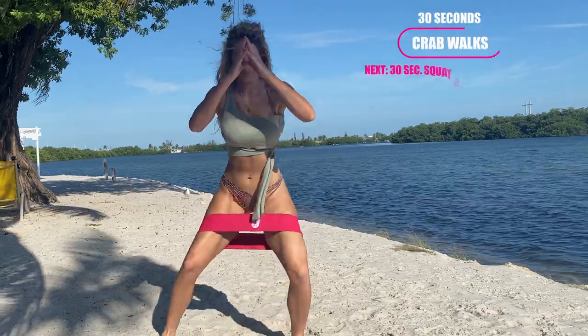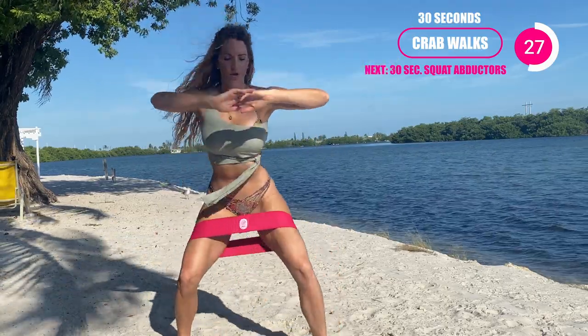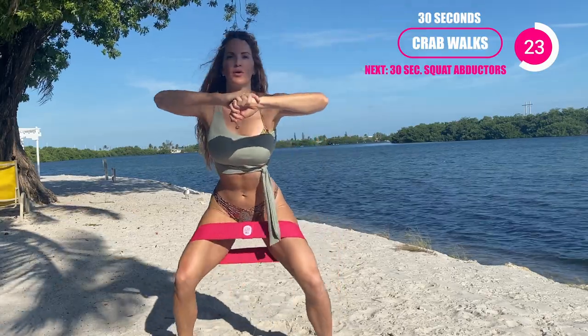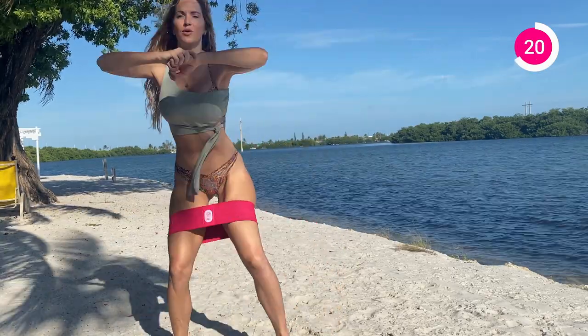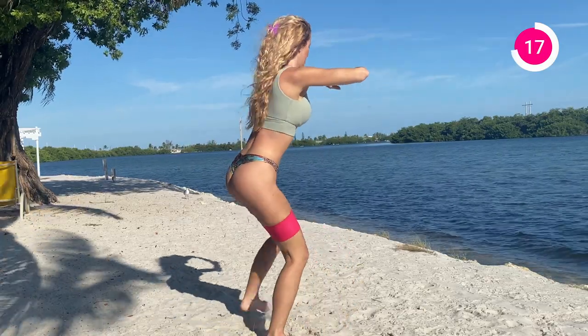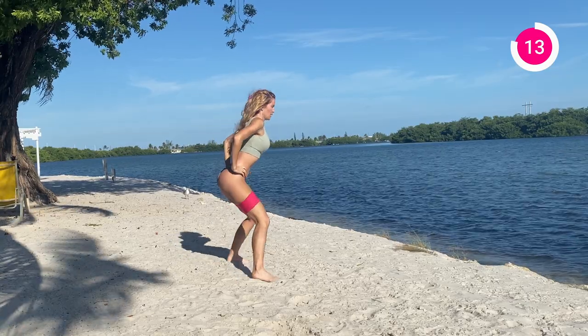We're gonna go into those crab walks for 30 seconds. Really the focus here is going to that squat. If you're a beginner, you don't have to go as low. If you're advanced, try to get that booty down. You can either just step side to side, or if you've got a little bit more room, you can really step it out. Make sure to push those knees out against the band so you're activating the glutes and your core is nice and tight.